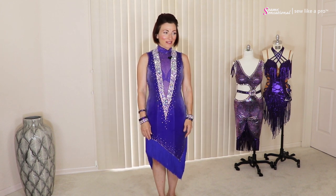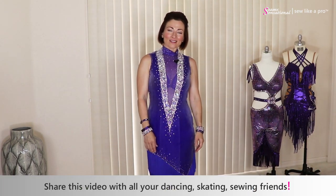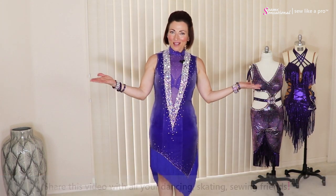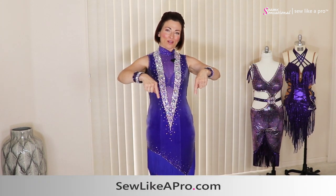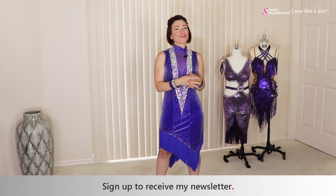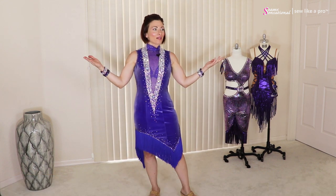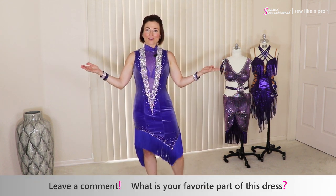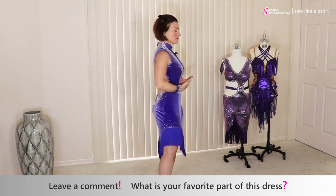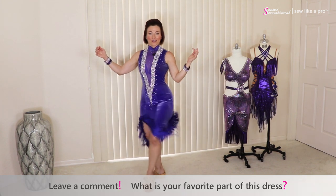Thanks to Tammy for letting me try on all of her dresses, and thanks to all of you for joining me. If you liked today's video, please tell all of your dancing, skating, and sewing friends. Go to sewlikeapro.com, leave me your name and email address, and I'll sign you up for the newsletter and make sure you know when sewing school is open for enrollment. Lastly, leave a comment — what is your favorite part of this dress? Do you like the high collar, the dramatic V with the mesh insert, the wide open back, or the really fun fringe skirt?